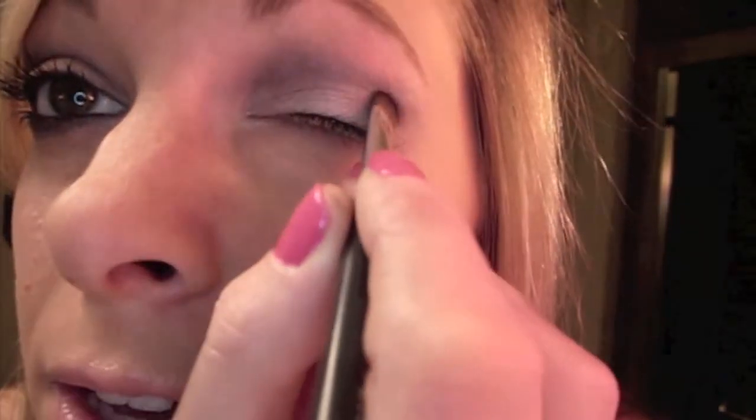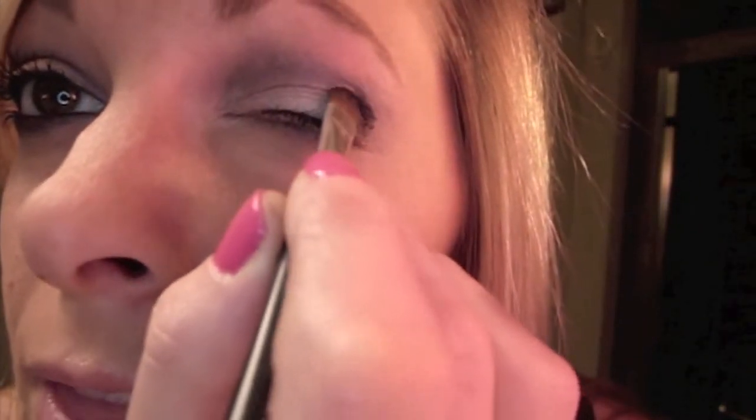For the outer corner and underneath on the lower lash line, I'm going to take this sparkly purple or black. I'm using a brush from Bare Essentials — it's a good defining brush — and we're just going to loosely place that right on the outer corner, then blend that in a little bit.